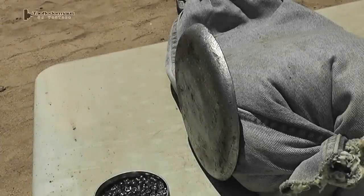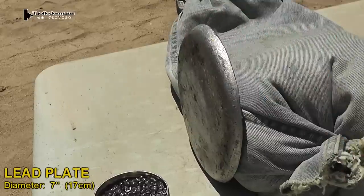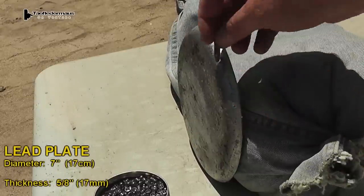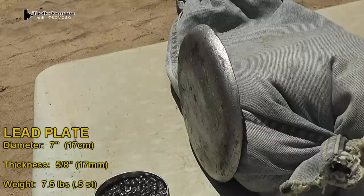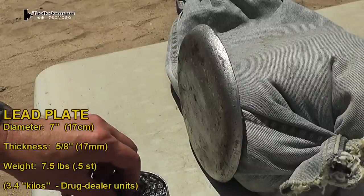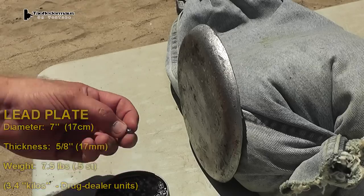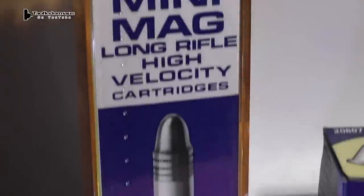With my mighty $5 video budget I was able to make this lead plate. It's got a 7 inch diameter, thickness is 5 eighths of an inch, and weight is 7 and a half pounds. And did you know a lot of people have no idea when someone is being sarcastic? Today we'll be shooting this plate with a variety of 22 caliber projectiles.